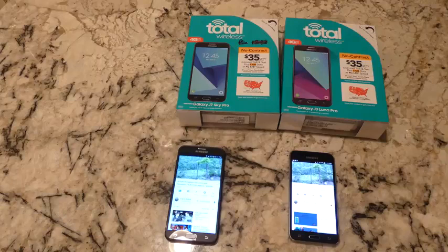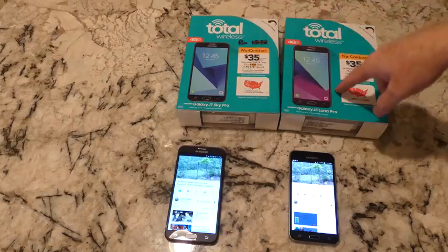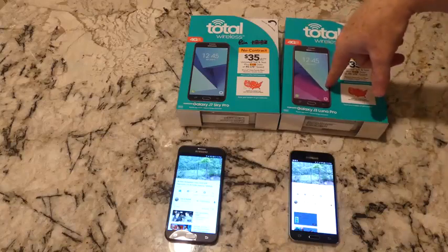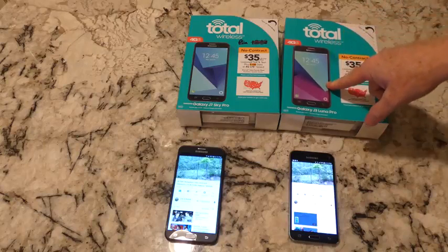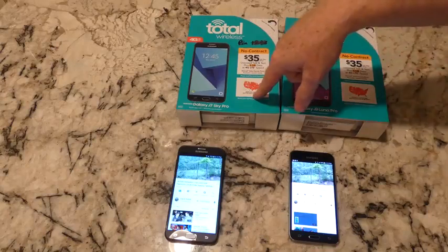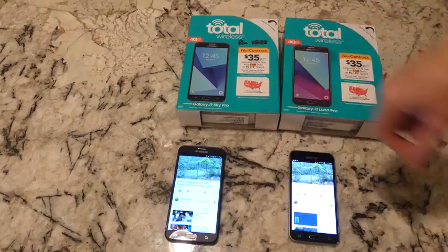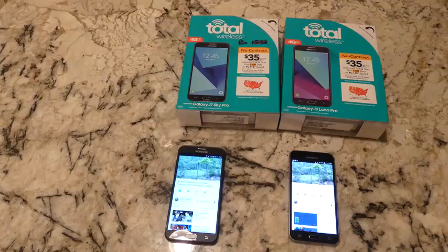On the right is the Galaxy J3 Luna Pro, on the left the Galaxy J7 Sky Pro. Main difference: this one is $99, this one is $49 or $59. Both phones can be discounted — the J3 is sometimes free with a plan purchase, which is great. The cheapest I've seen the J7 is $50, and currently they're running 25% off, so you can get it for $75.